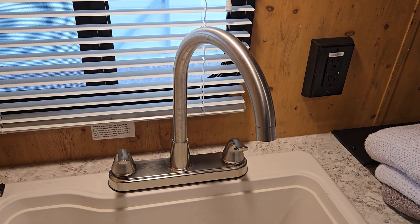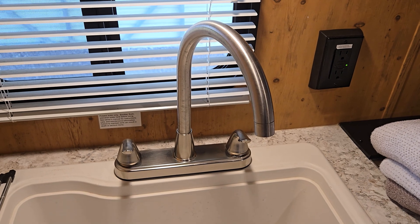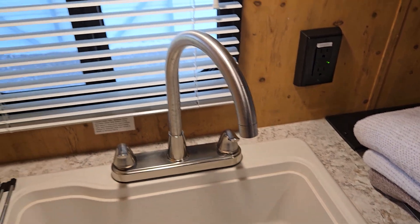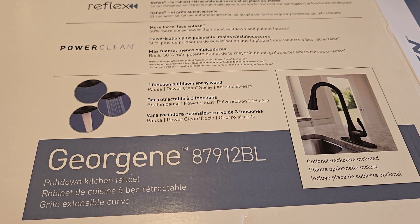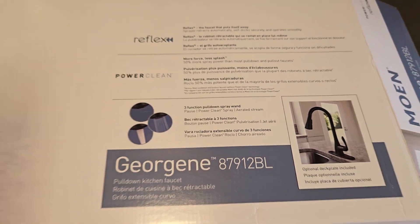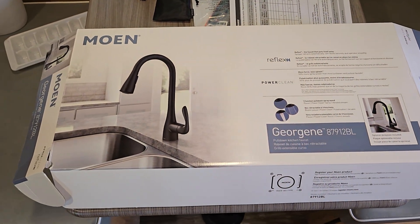There's absolutely nothing wrong with the faucet on the kitchen sink in this camper, but I wish I had one that had a little detachable sprayer. So I'm going to replace it. Here's the model I chose — it's a Moen Georgine 87912BL. I got this at Lowe's, it was about 160 bucks.